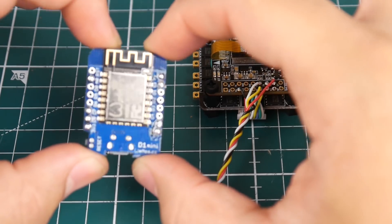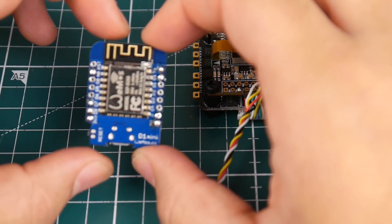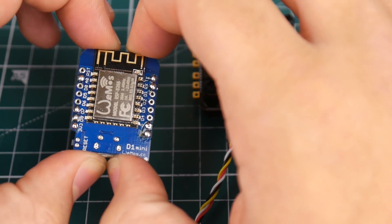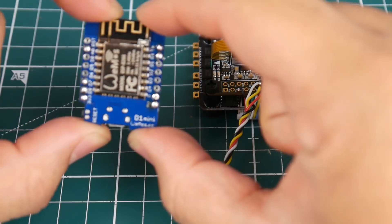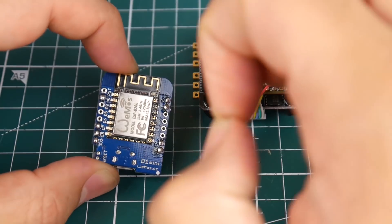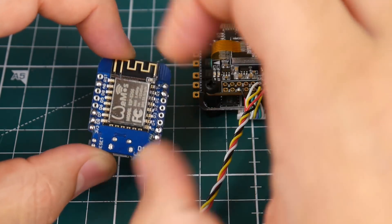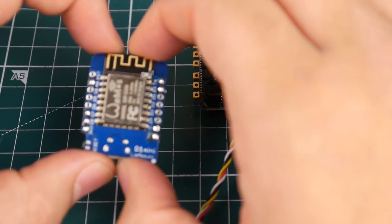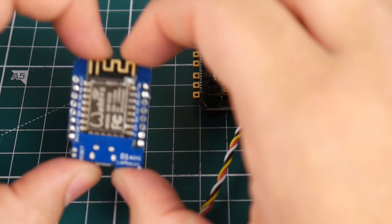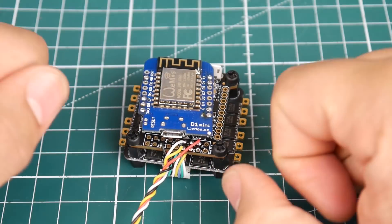I highly recommend you get the exact same module I'm showing here, because I'm going to show you how to flash it with the correct firmware. This is very important because these modules come in many different specs and all look alike. I'll show you exactly where to flash the addresses in the EEPROM, because we have to flash more than one file. It's a very simple process — don't get scared.